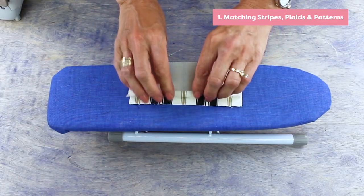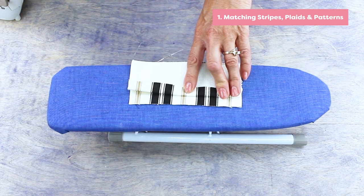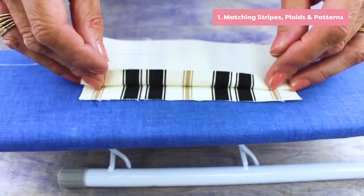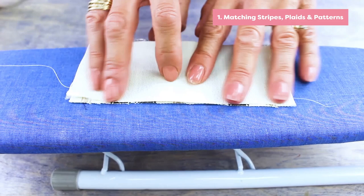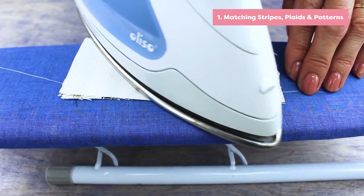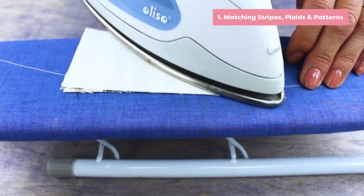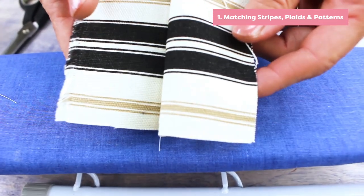You can use this thread to match stripes, plaids, and patterns. You don't need a sewing machine for this one. Lay the thread on the right side of the fabric along where you want the seam to be. Then take your second piece, line the pattern up to where you want it, and leave it right sides facing together. Give your fabric a quick press and the fusible thread will keep everything in place without pins.